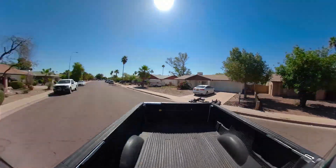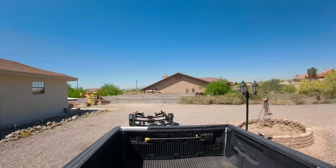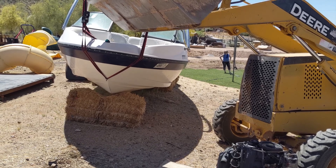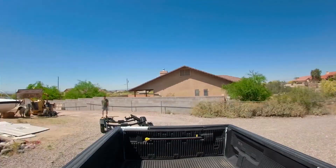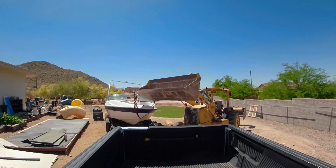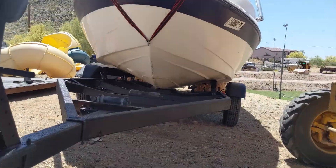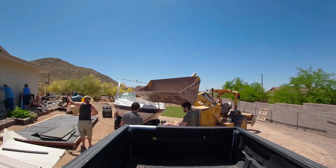With the trailer attached to my truck, I finally set off to pick up the boat. Luckily the previous owner had a tractor, which we were able to use to work the trailer into position. Unfortunately, try number one was not successful as we needed to adjust the position of the bunks. Finally, after those adjustments, the boat went on correctly and we were able to use human power to crank it up the last few feet.